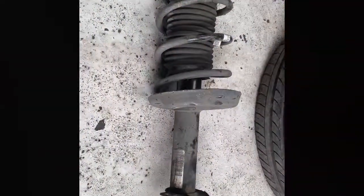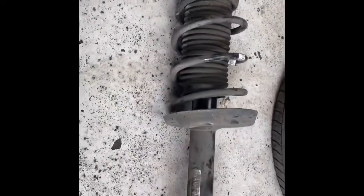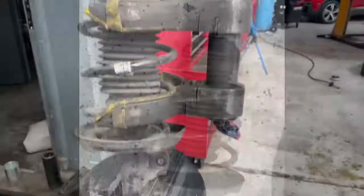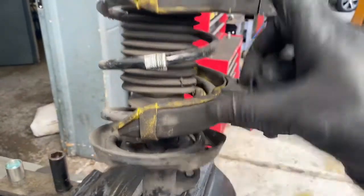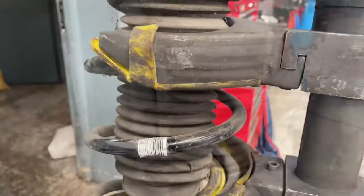The suspension's out and that's the new top mount we're going to be fitting to it. Now we need to use the spring compressor to compress the spring, to release the tension and remove the 18mm nut down there. We've connected the spring compressor and we're going to tighten it so it squashes the spring to release the tension on the top mount, then we'll be able to remove that nut and fit the new one on.